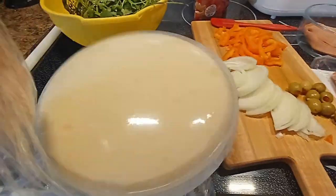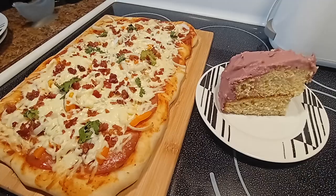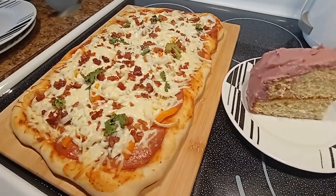So it's doubled. 20 minutes at 350 degrees Fahrenheit.